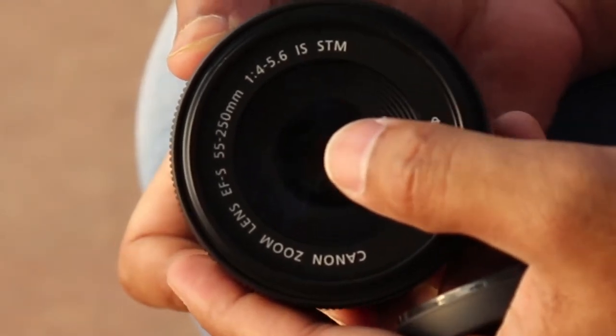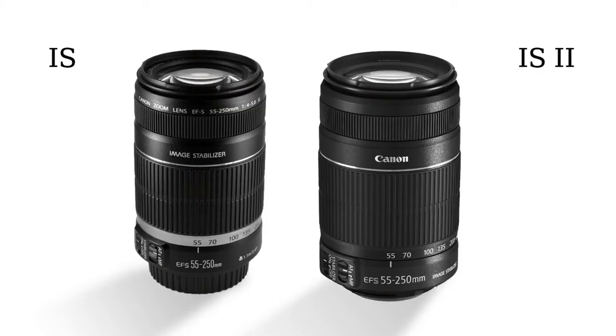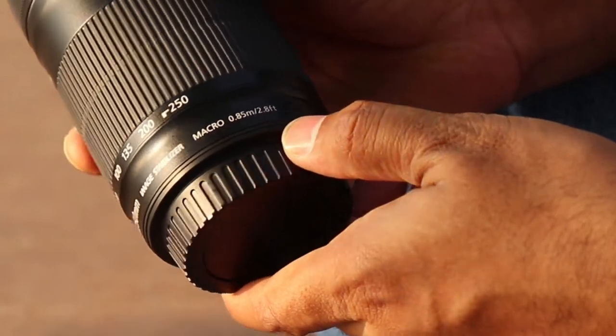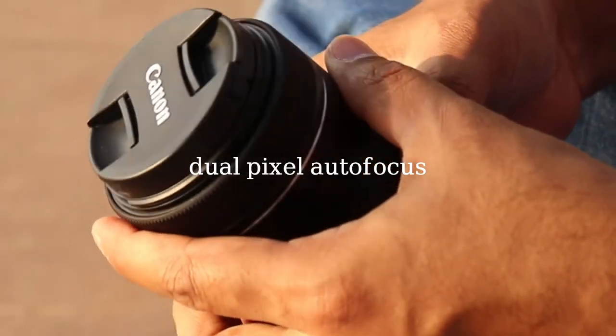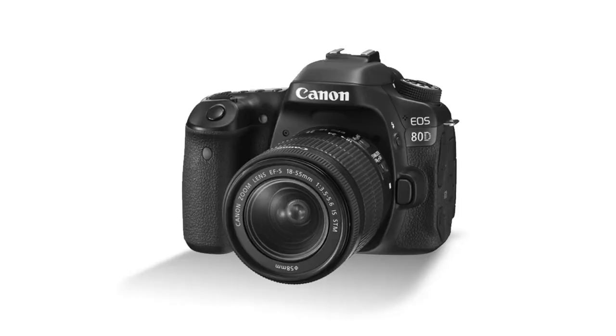It is also an STM lens, which means it is better than the previous non-STM lenses. You will be able to take full advantage of this lens if you use cameras with dual pixel autofocus system like the 77D or 80D. As you can see, it is very fast, accurate, and the autofocus motor is very silent while changing focus.